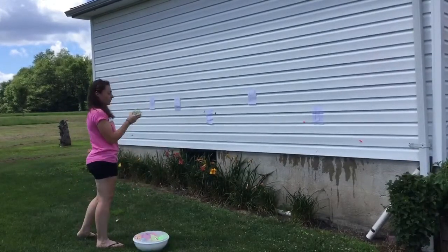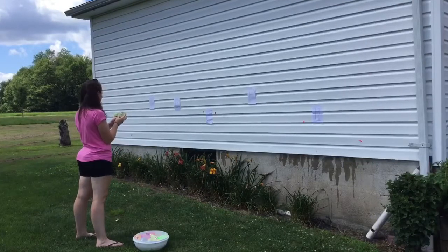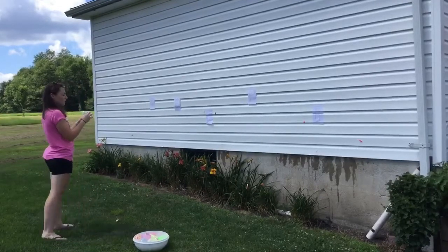Next I have the word family UG. I look at my letters — what words can I make out of that? I have a T over here. I'm going to throw it at the T to make the word tug.